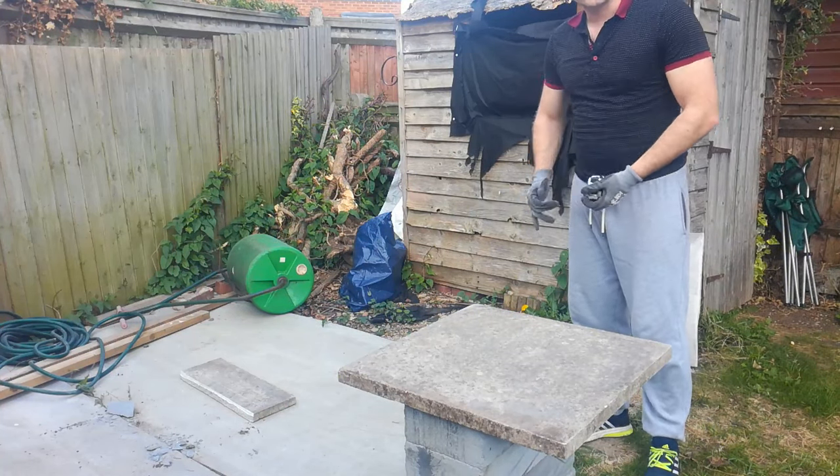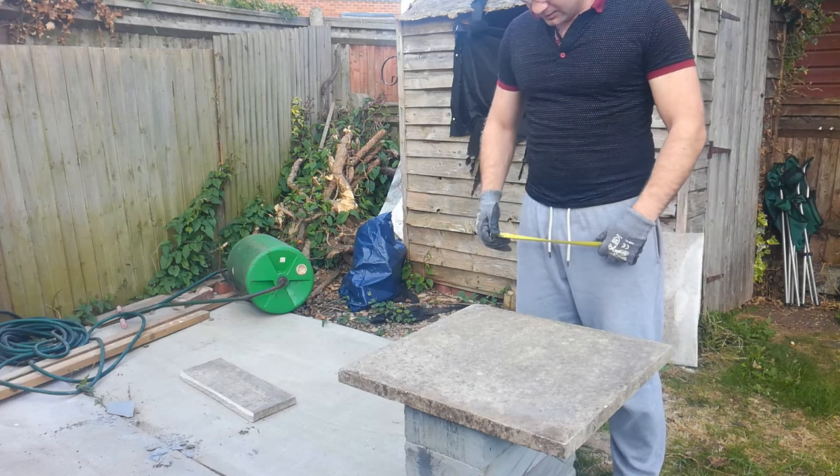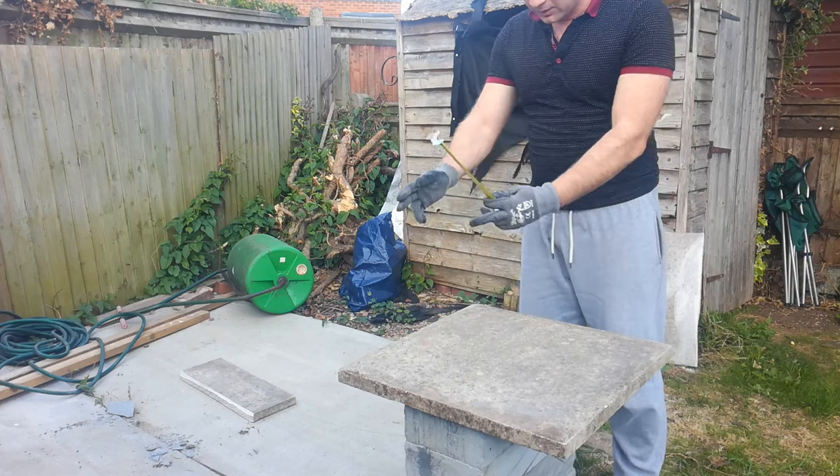Hello gents, it's Alex at Rostworthy and Reliable Buildings, a service provider from East London. Today I would like to demonstrate how to easily cut the pavement slab into equal strips.